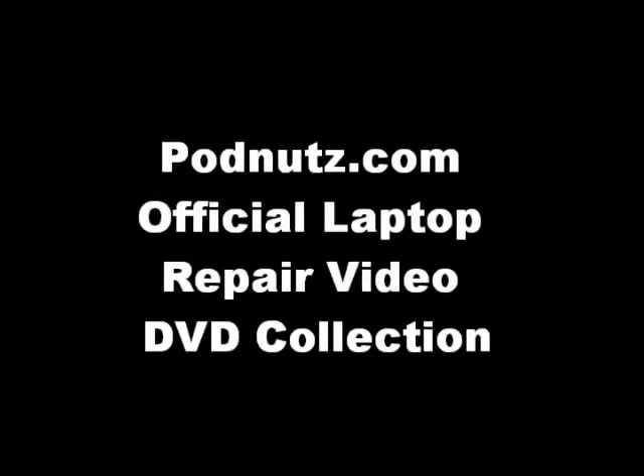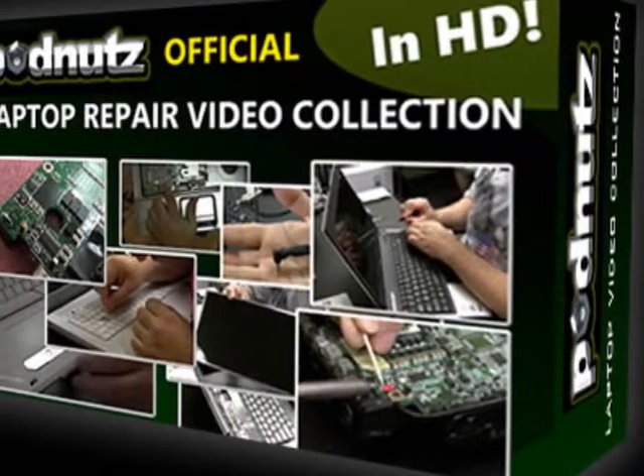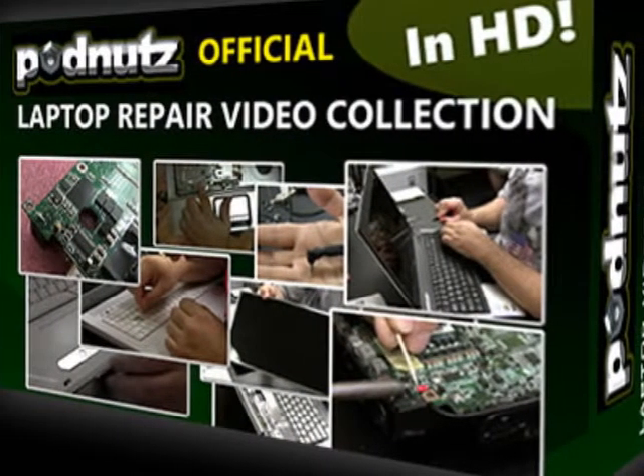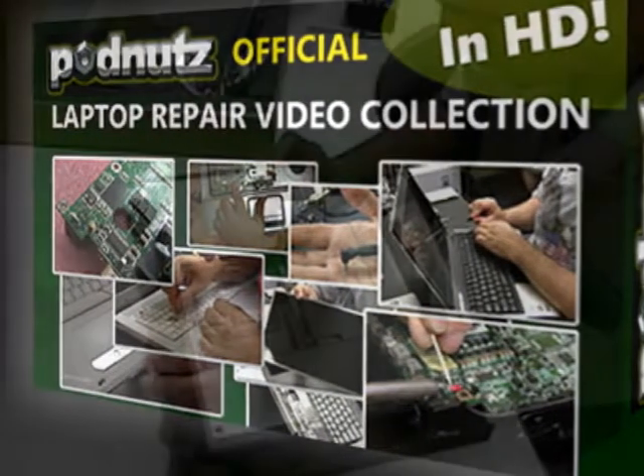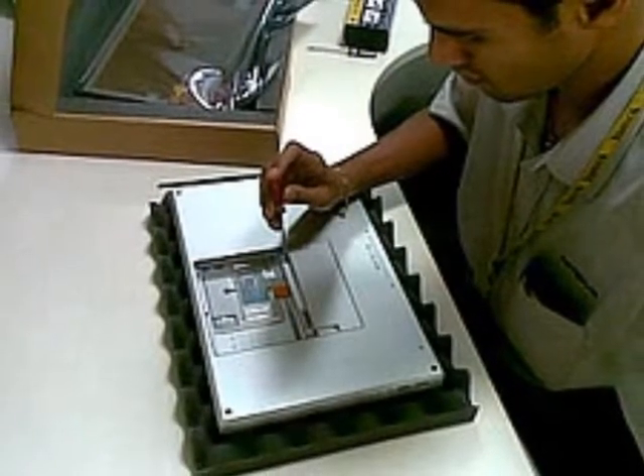Do you want to learn how to fix laptops? Are you afraid to work on laptops for fear of breaking them? Do you want to expand your skill set so you can make big money fixing laptops instead of sending the business away?